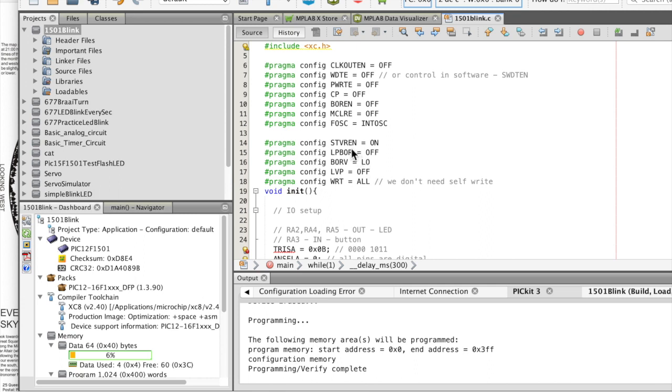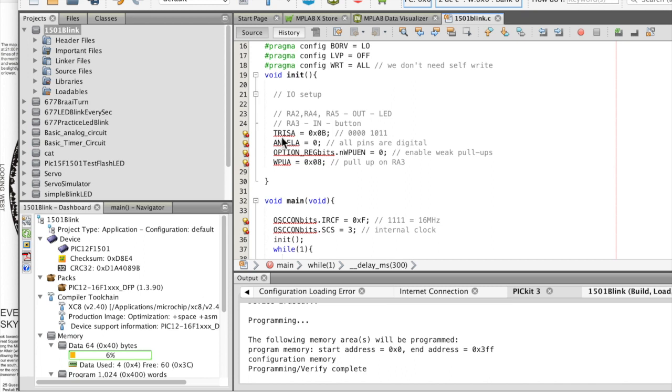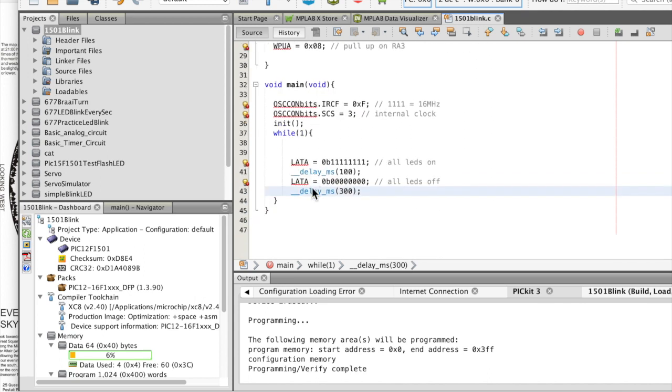The PyPico and the Arduino do all these settings for you. Then you've got registers: tri-state A — you've got to set whether each pin is in or out. ANSELA you set to zero so all pins are digital. You've got to do all this, but if you're a bright little beaver you can easily do this sort of stuff. Enable weak pull-ups on our bits, and there's a pull-up on register A3. You can just copy all of that from someone else's working program. Then you've got to set the OSCON bits — this is the time and internal clock settings.